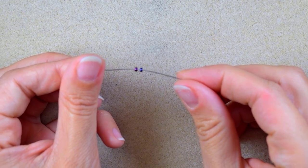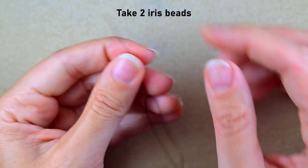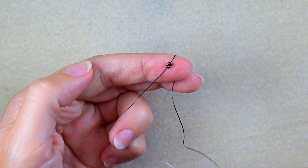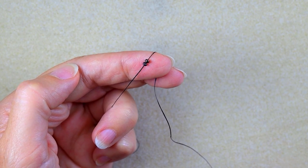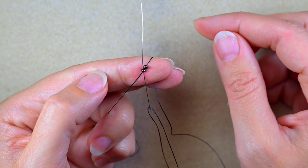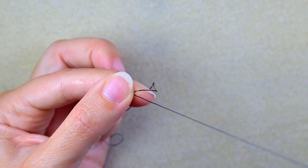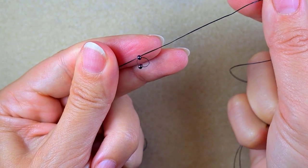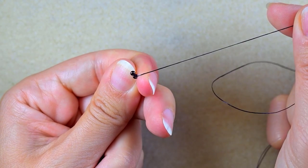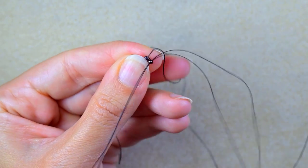I'm going to start my work with the top part of my earring. I'll start with two iris beads, sliding those down and leaving a small tail that I will use later to finish my work. As I exit through one of those iris beads, I go through the other one, making something like a loop between them. When I pull, they touch side to side with the holes pointing in this direction.